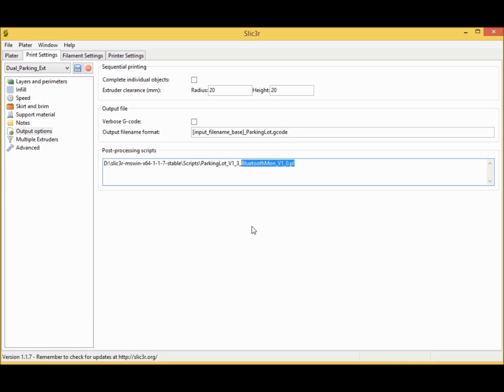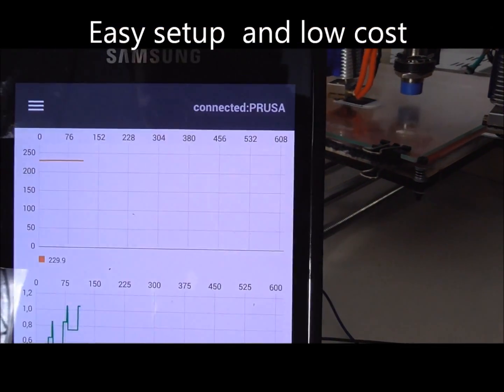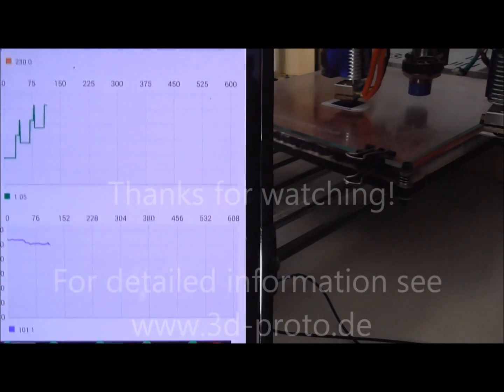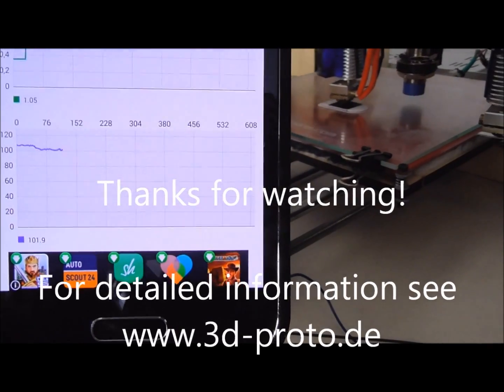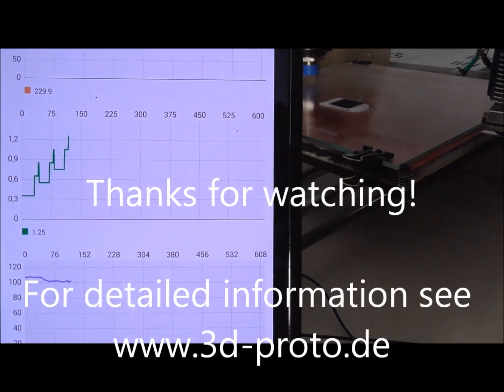Now you can monitor your 3D printing while watching TV in the living room with a low-cost system. For more information you can follow me on Google Plus or visit my homepage 3d-proto.de.